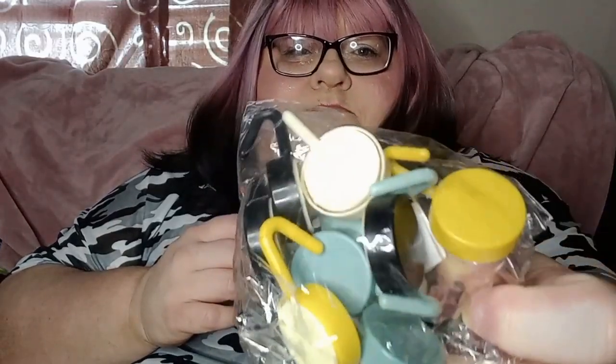I got two packages of these — they are sticky hooks in different colors. Kind of like a sage green or teal, yellow and black. Both packages are the same color.